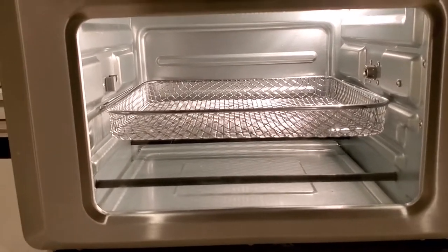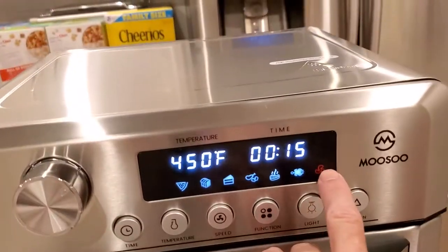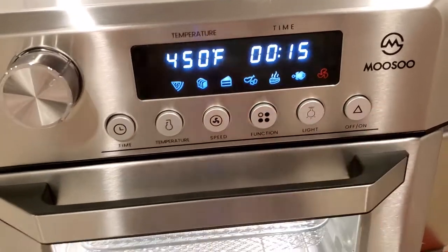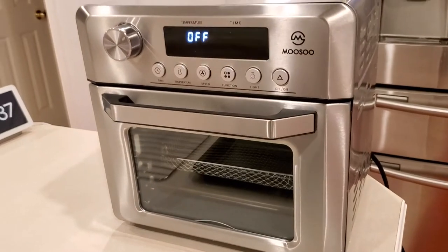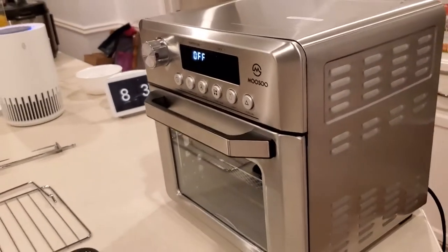It's got so many good features that I didn't realize until I actually opened the box and started looking at it. It even has super strong airflow going through this thing that really makes things crispy — that's something I haven't seen much anywhere else.